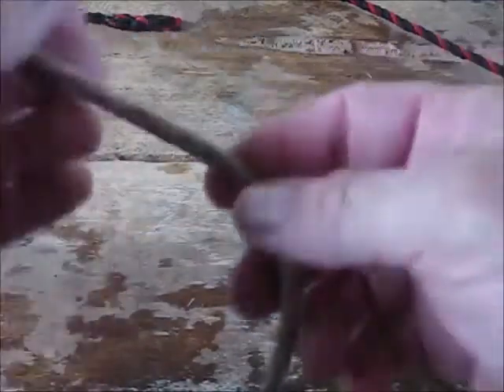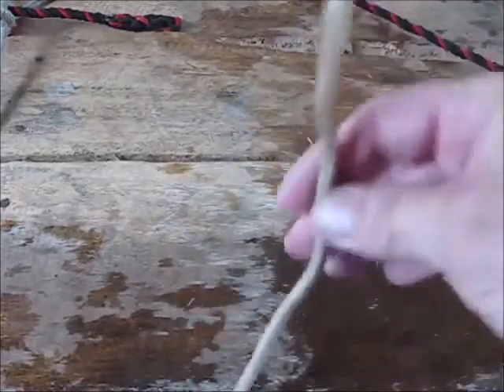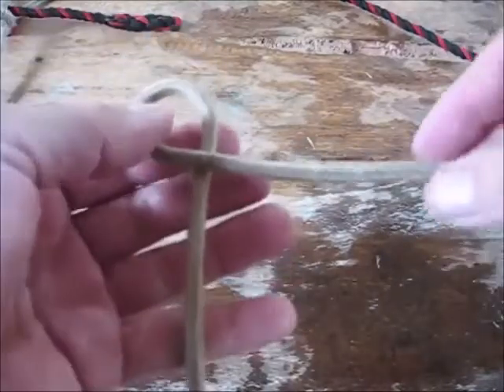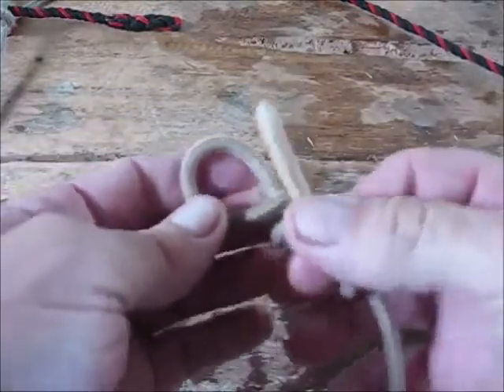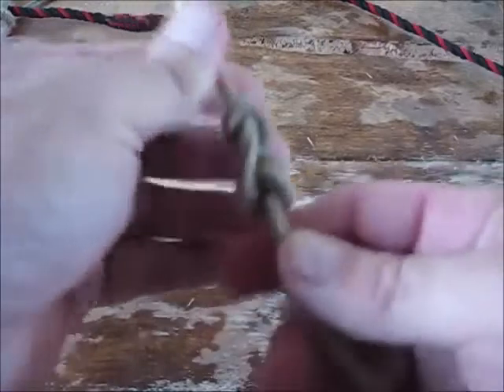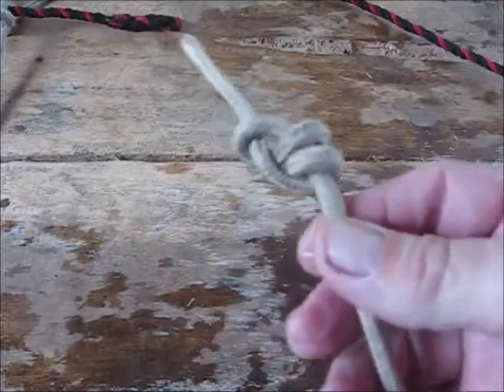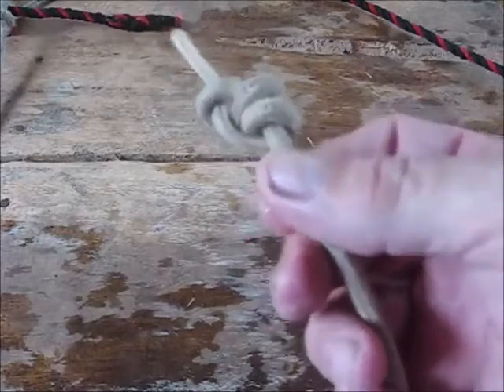One other handy knot is the stopper knot — I used this the other day when I had to run a line through a board and needed it to stay. To make a stopper knot, use the stevedore knot: take a loop, wrap around the standing end once, then twice, and go back through your hole. Snug it all together — it makes a real nice bulky knot. This is another knot that will not seize up; you can easily untie it no matter how hard you pull on it.